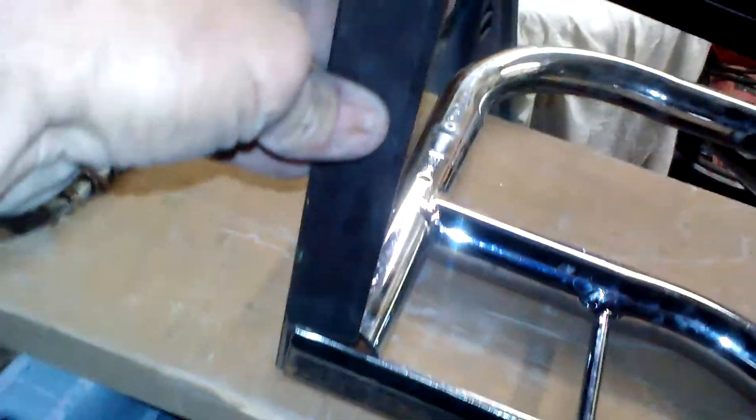I'll show you what it looks like from the back side - see, it's like that. I mean, I would weld them but I'm just not gonna - I want to be able to take it back off and on if I need to. So that'll be awesome. This is what it looks like on the back side.